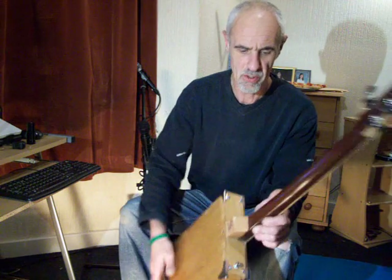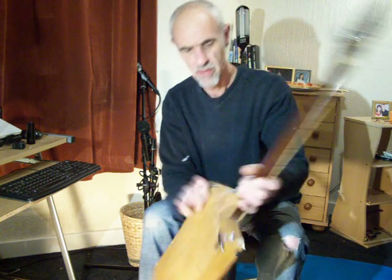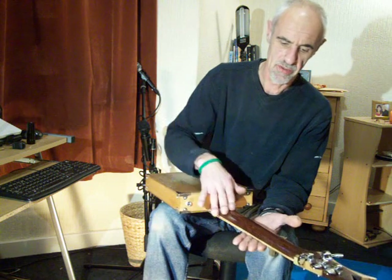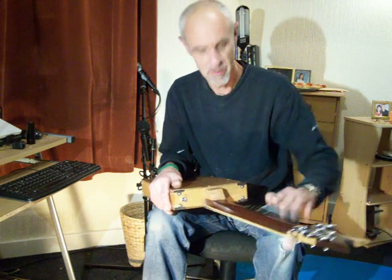Beautiful bit of mahogany for the neck, all profiled like a real guitar neck, French polished as well with a beech heel. The neck is really, really old — well, it was old, the wood was old. An absolute bitch to carve, hard as nails.